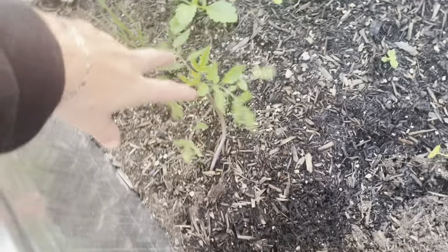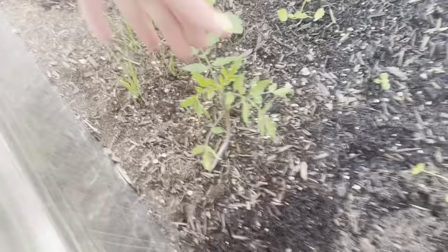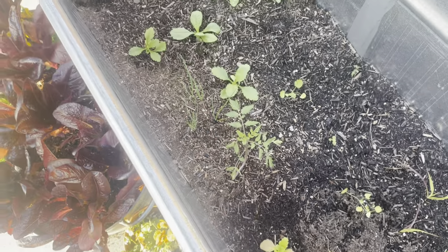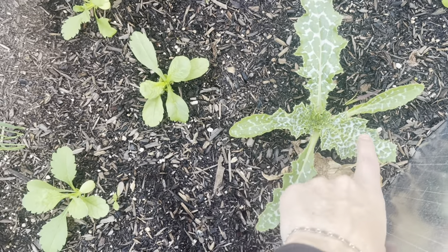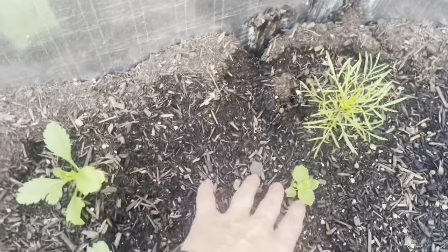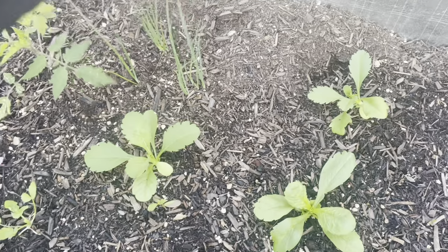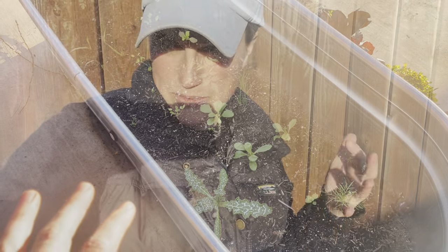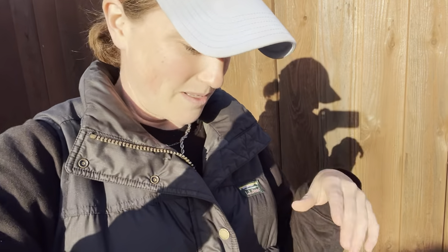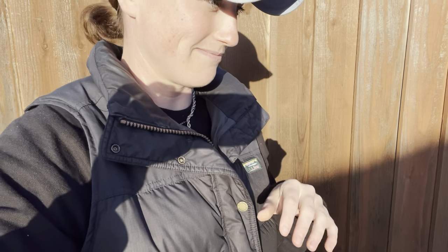There's also some black knight pin cushion flowers — scabiosa. This is actually a tumbler tomato, which is a determinate style tomato — it'll stay just a couple feet tall and I'm hoping it'll reach the top of the raised bed. Over here we have a really cool thistle, a cosmos, what I think is a little angelonia, some more pin cushion flowers that are looking really healthy, and a few scallions. It doesn't look like much right now but I'm hoping in a couple of months it'll be a beautiful, whimsical looking garden with the pin cushion flowers, bishop's flower, and millet.